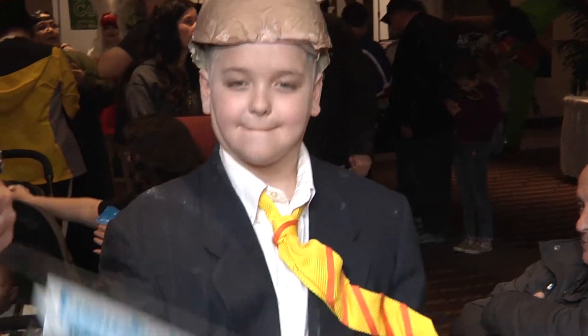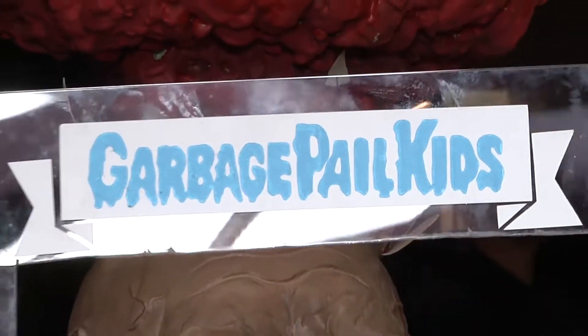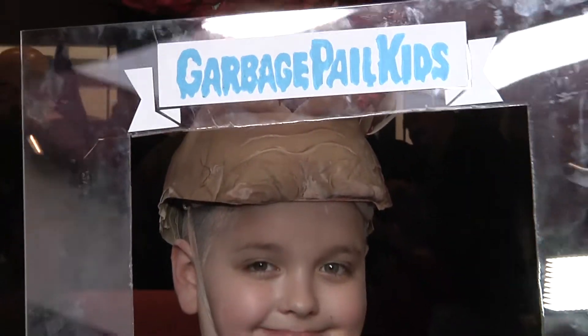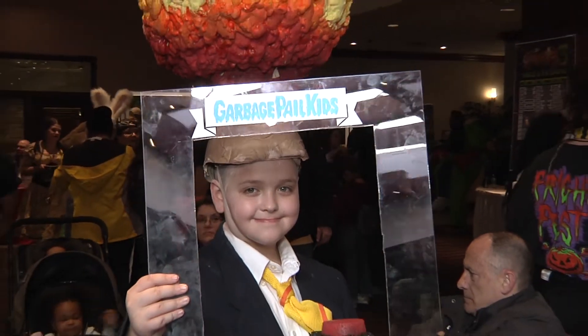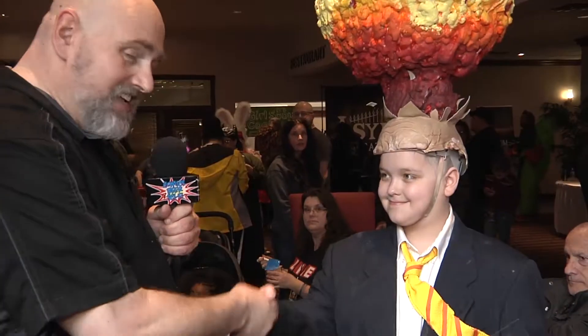Do me a favor for the camera, pull up the frame here so we can see what you look like. Isn't this cool? Okay Rex, appreciate it. Thanks for talking to us buddy. This is Mark at the Astronomicon with Rex, Adam Baum. Boom!